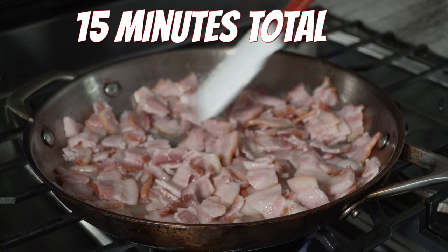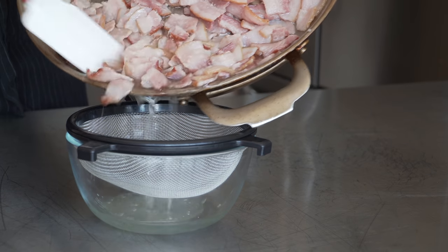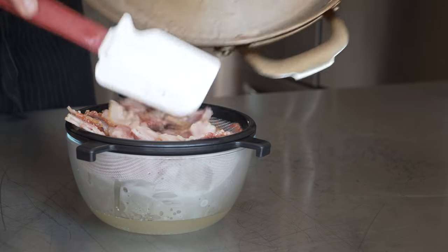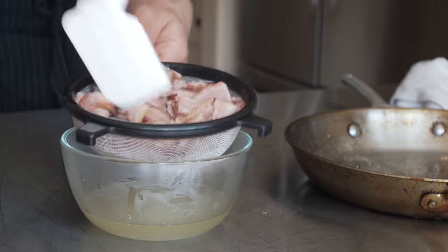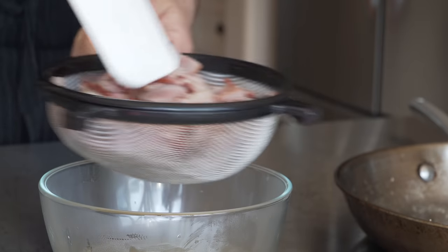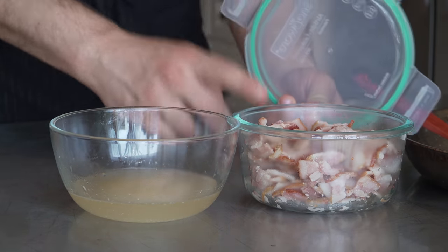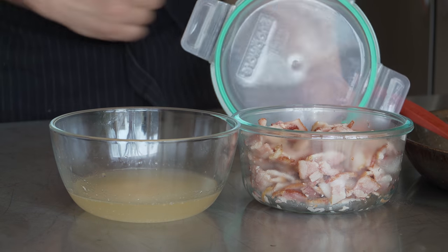We're just going to strain out the fat - take the fat out of the bacon and the bacon out of the fat, depending on which way you want to look at it. This bacon is totally safe to eat, but it's not crispy yet, and the best part about bacon is the crispiness - crispy fat, that's all I want out of life. Now store your bacon: let it lose its heat, put a lid on it, and stick it in the fridge. I'll use it all up within about six days for these breakfast burritos.